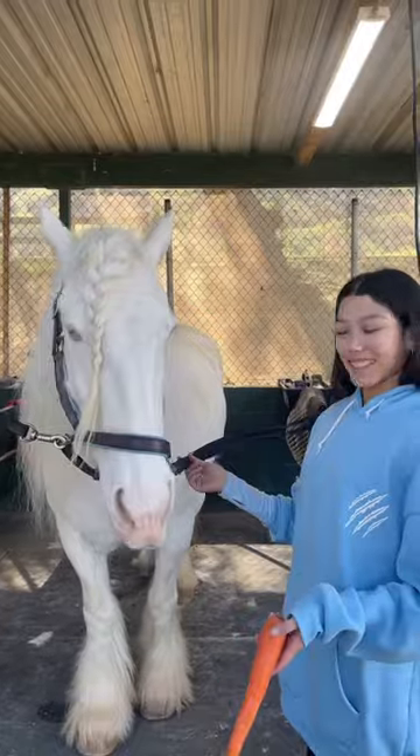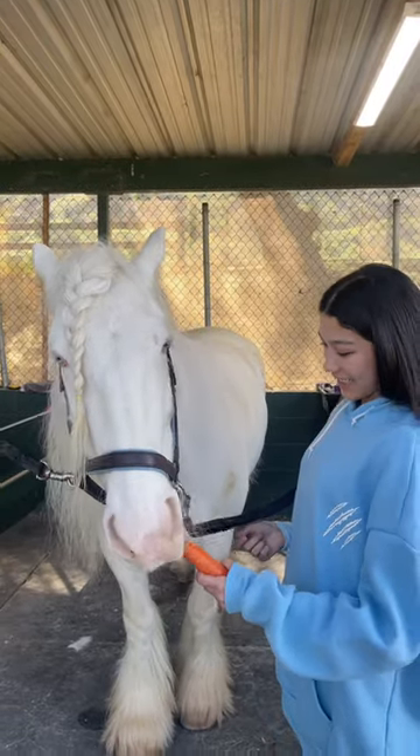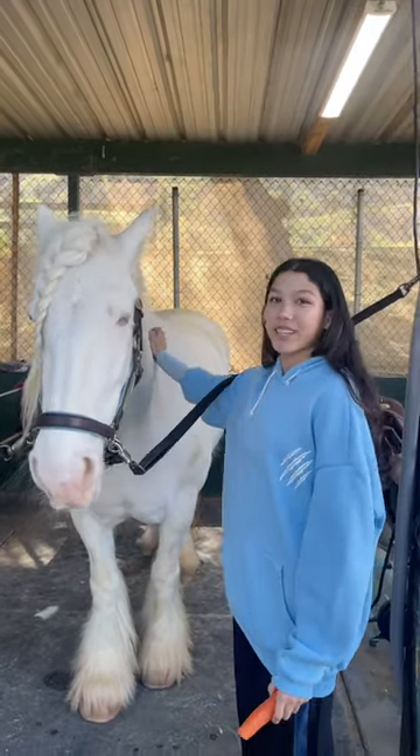Alright, all done with her grooming. She wants the carrot. Break it. She loves carrots.